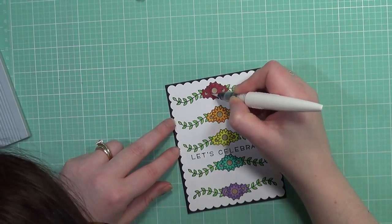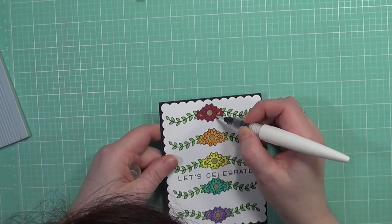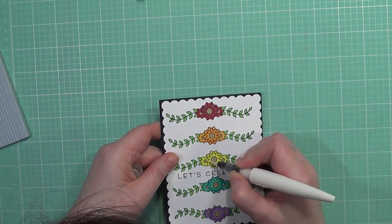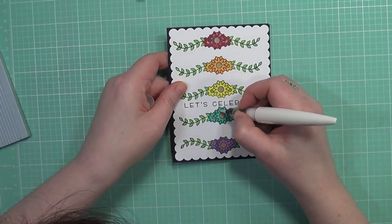This is a very simple card, but it's also for the Lawn Fanatics Challenge — it's color inspiration for this week, actually the next two weeks. So this is my card that I entered into the Lawn Fanatics Challenge and I love how it turned out.